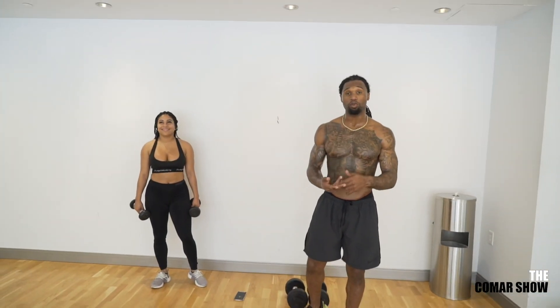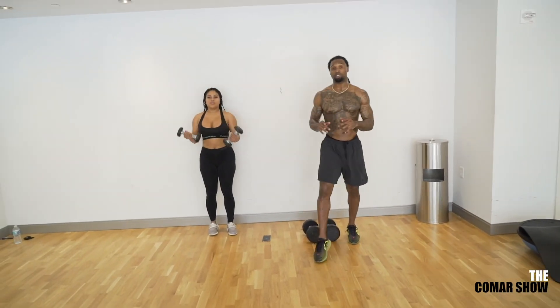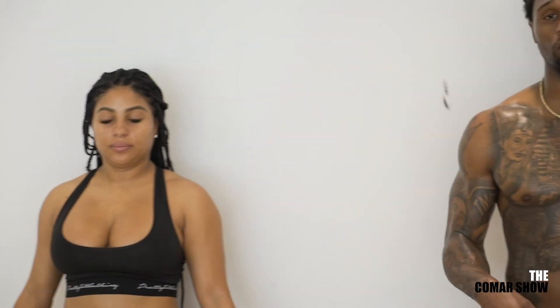The key to a good day is working out. Starting off on the right foot, getting moving, getting active. Starting to burn those calories from last night — that's how you start a successful day. The next exercise is walking lunges with a bicep curl. Lunge, curl, lunge, curl. Same format: 20 seconds on, 10 seconds of rest, six times through.